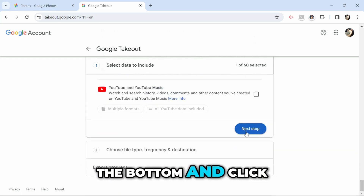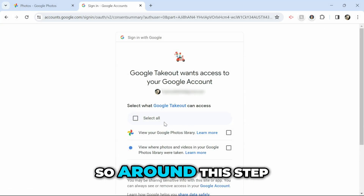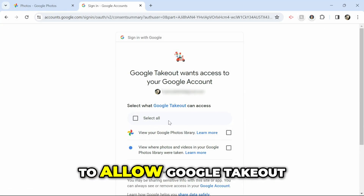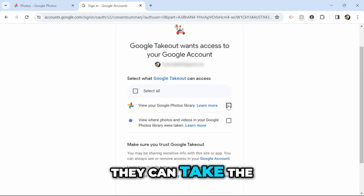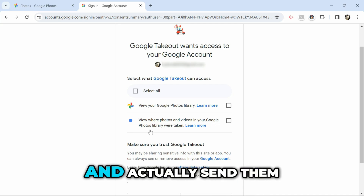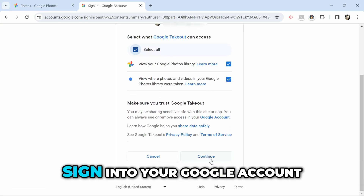Then you want to scroll all the way down to the bottom and click the Next Step button. Around this step you may be asked to allow Google Takeout to have access to your account — this will just make it so that they can take the photos you have saved and actually send them to you.